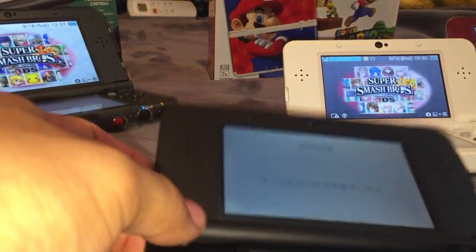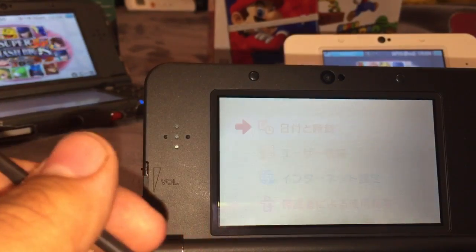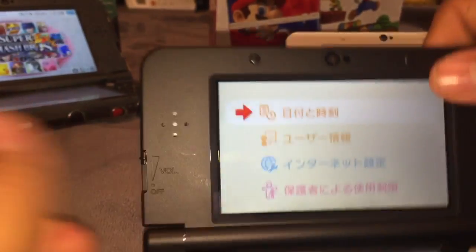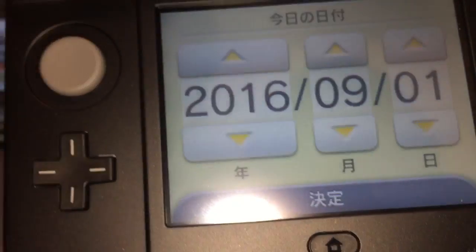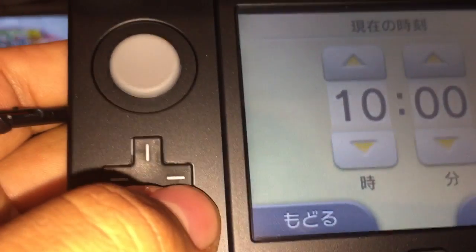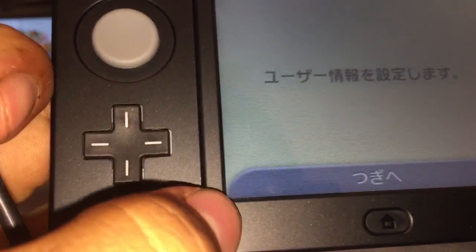This screen is about parental controls. It warns that you shouldn't use it if your eyes are hurting. Next is date and time — it's 2016, September. The Japanese words here mean: 'toshi' is year, 'tsuki' is month, and 'nichi' is day. Today is the 18th. The time is 12:57. You can just hold the button to change values. Time and date have been set.